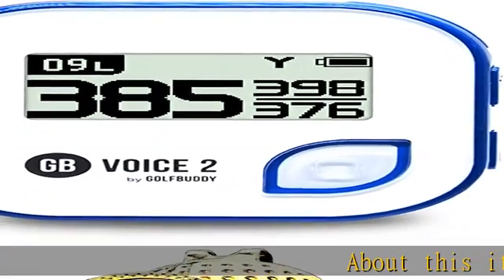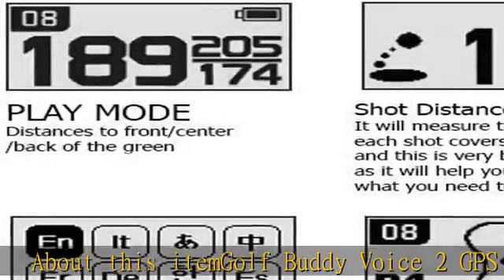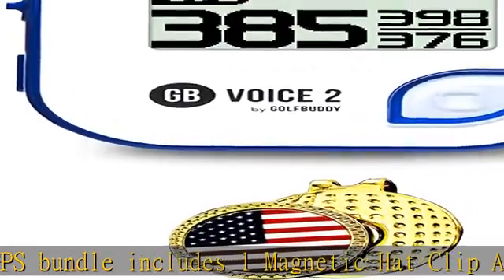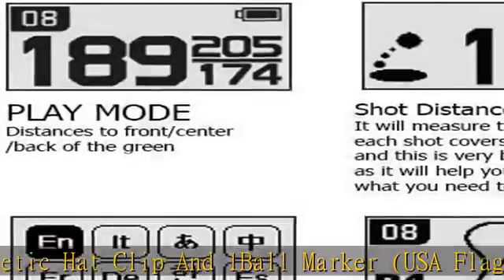Golf Buddy Voice 2 GPS bundle includes one magnetic hat clip and one ball marker, USA flag. Play mode provides yards or meters to the front, back, and center of the green of the course hole being played.